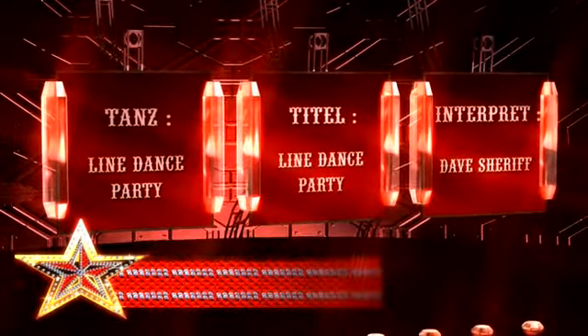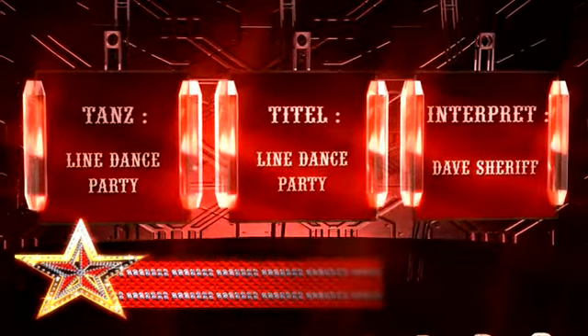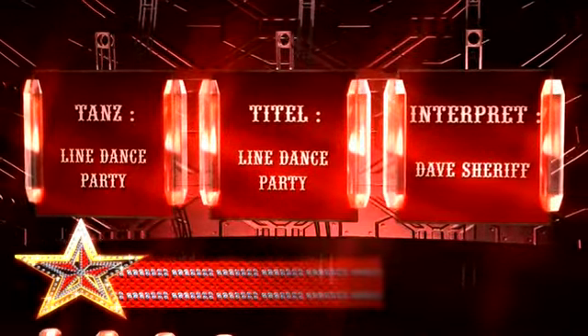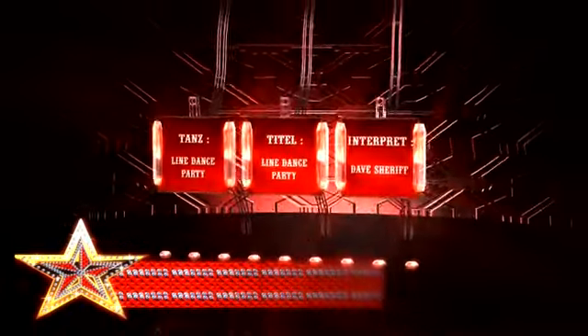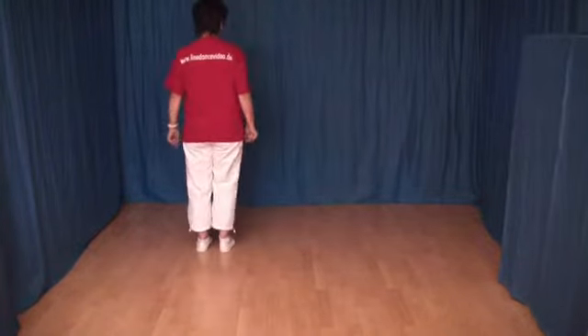To be continued... Landed Party. Die ersten 8 Schritte.